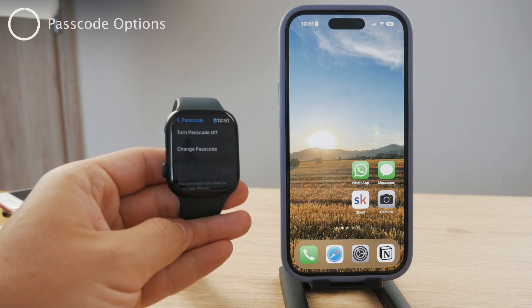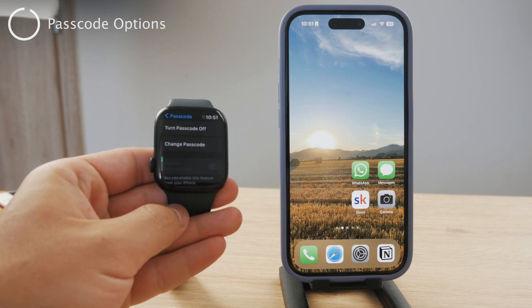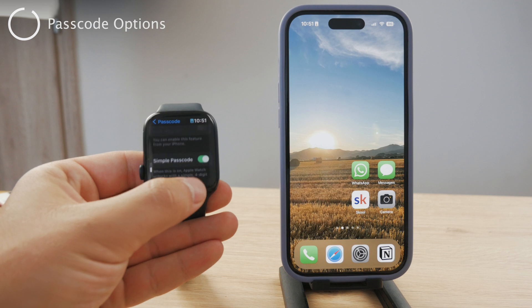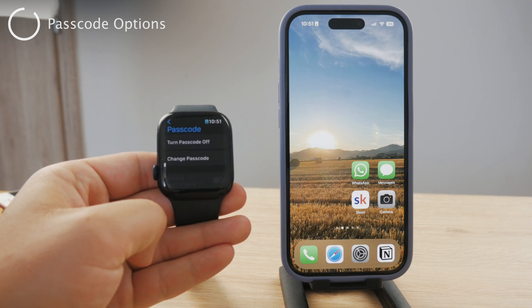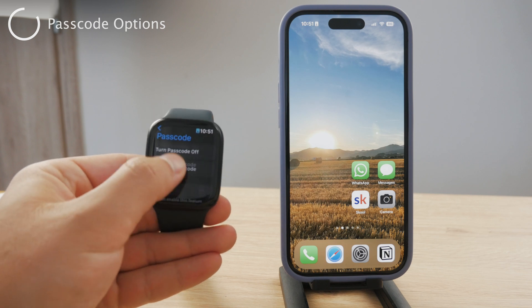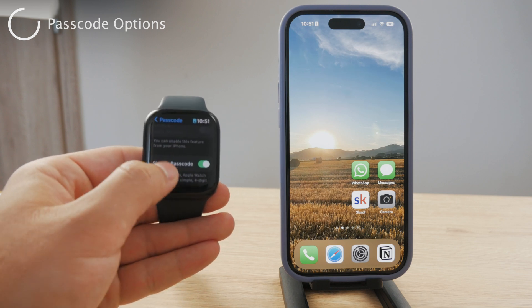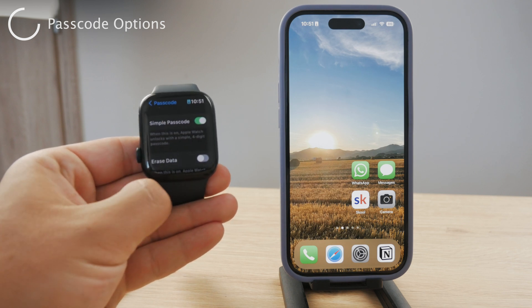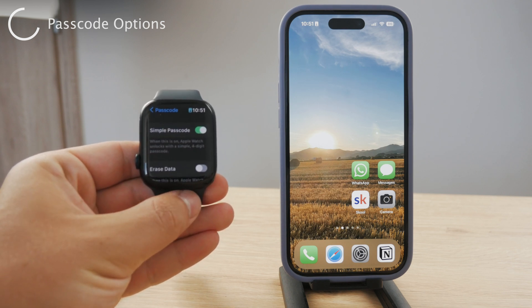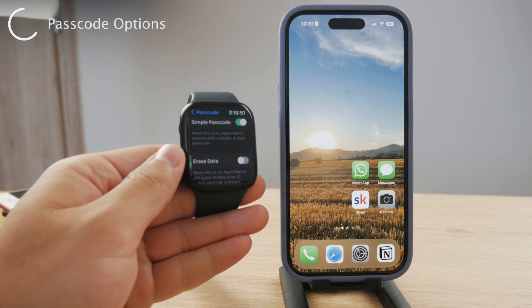However, you should also note the different passcode options available to you. By default, it's four digits — I believe that is the most common way to approach the passcode on Apple Watch, but it's definitely not the only option available. Within the passcode section, if you scroll down a bit more, you can see the Simple Passcode toggle, which for me is enabled.